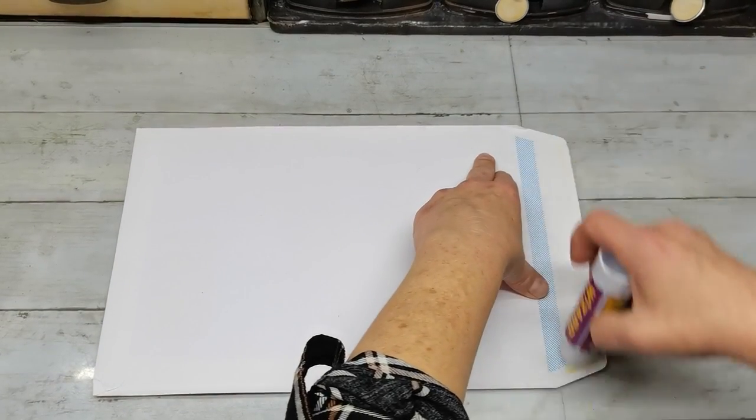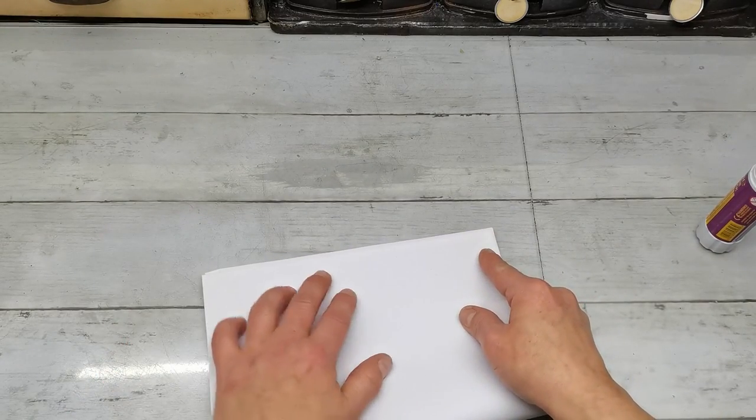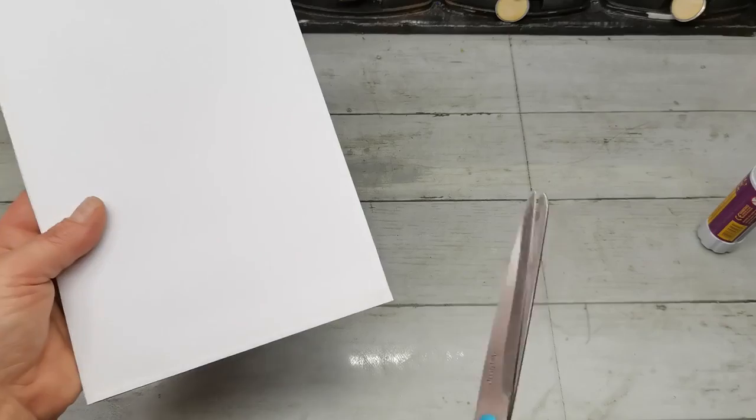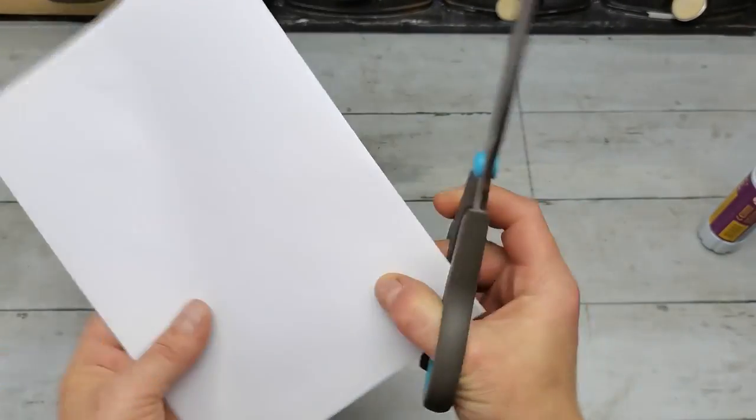First I'm gonna prepare those large envelopes. I took two of them for this journal. One I will use as an extra pocket - that's what you can see now. I glued the flap on that envelope, then I folded that envelope in half and cut it into two pieces with my scissors. These two pockets I will be using as an extra pocket for this journal.